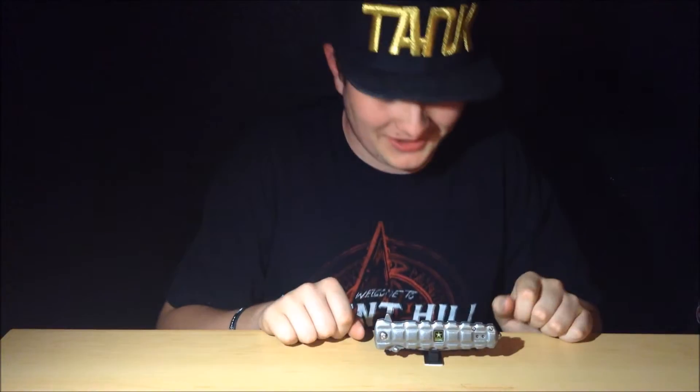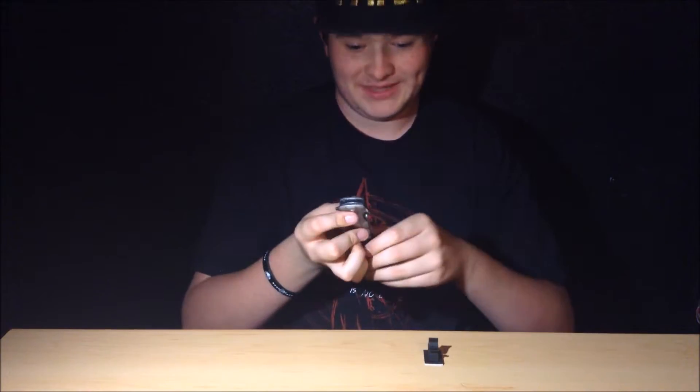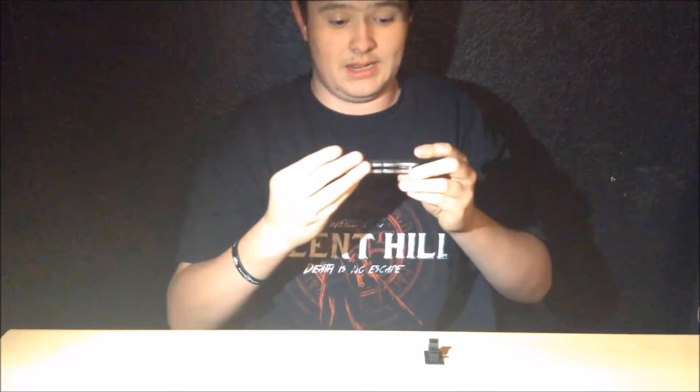So this knife has a spring-assisted blade. It is illegal here in Colorado — stupid reasons, I don't know why. Because Colorado government, that's why. We got a window breaker right here. It's pretty sharp. It's got this window breaker — it's a pretty nice window breaker, it's a little pokey. And then we got a grenade texture. It's from US Army.